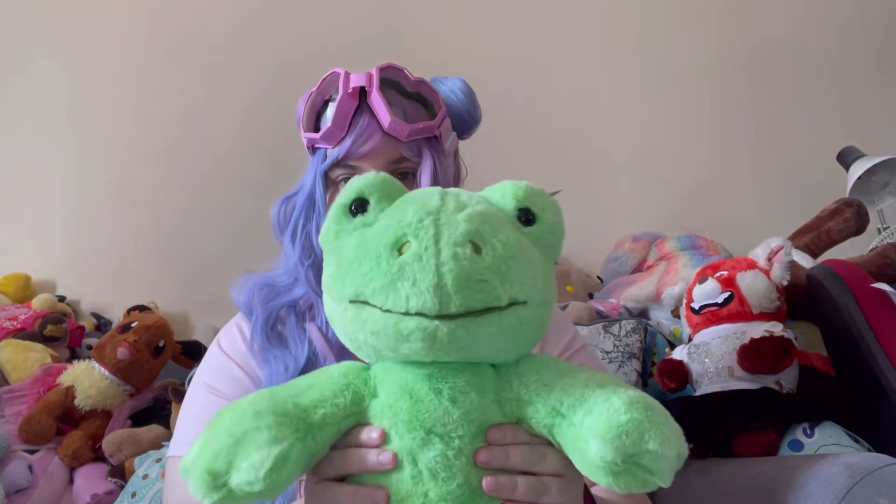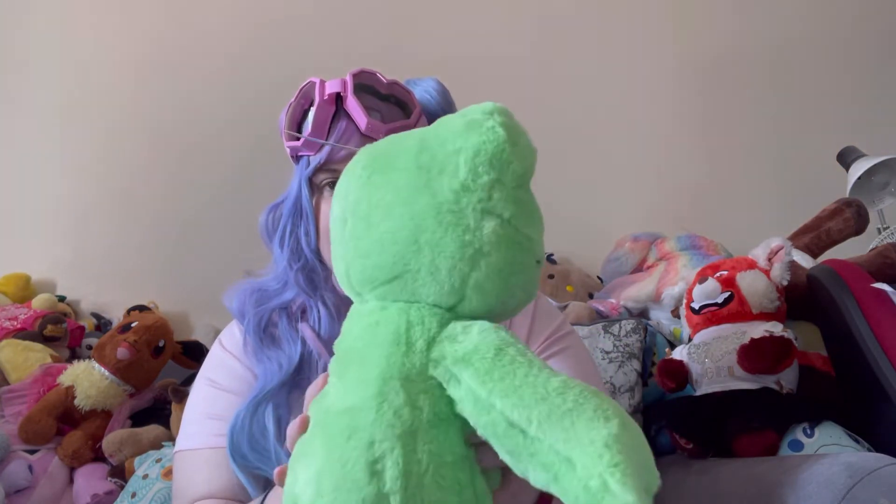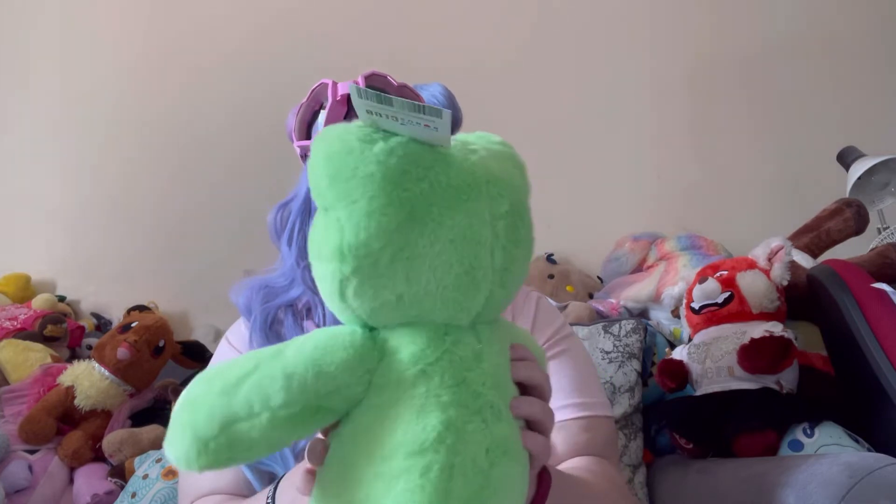So here he is — I'll give him a little twirl. Super super excited for him.